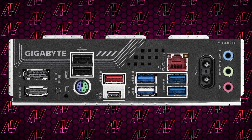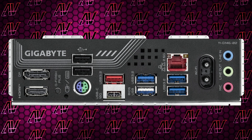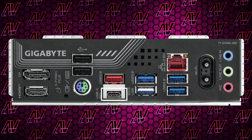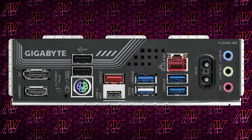Turning things around to look at the rear I/O — something that Gigabyte has usually been pretty decent at — well, here we have just seven USB Type-A ports, which may or may not be enough depending on the setup, though at least only two of them are Gen 2. You also get just one Type-C port, which is a bit of a shame, given how even some of the more budgeted B850 boards can have two. Though hey, at least you do still get PS2.